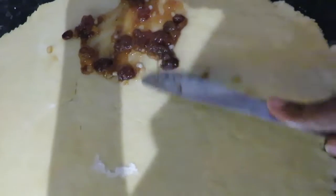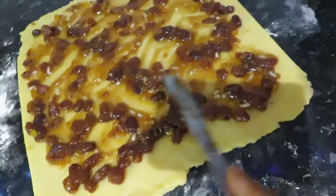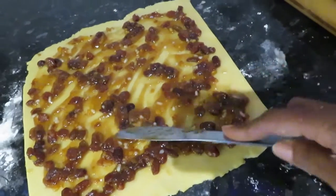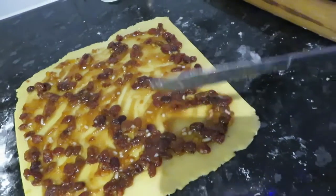I have rolled it out into a lovely square and then I am going to add my mince. I am just going to spread it really thinly because I like the mince but not too much. I am spreading this as evenly as I can and as thinly as I can.